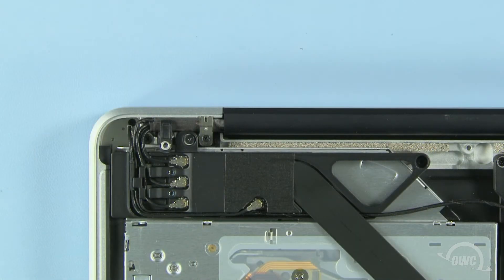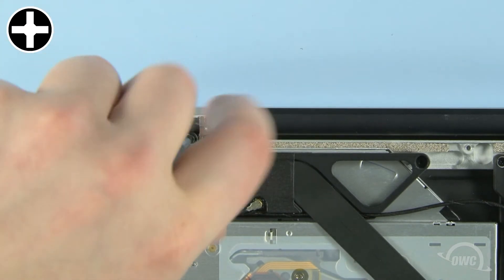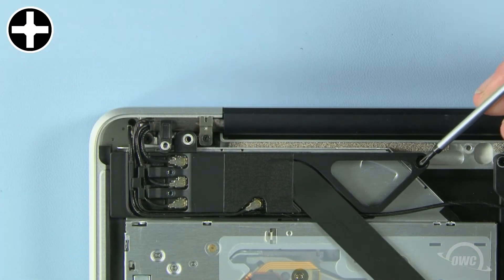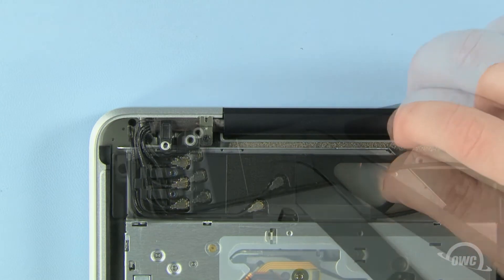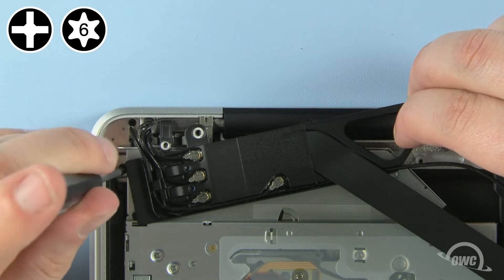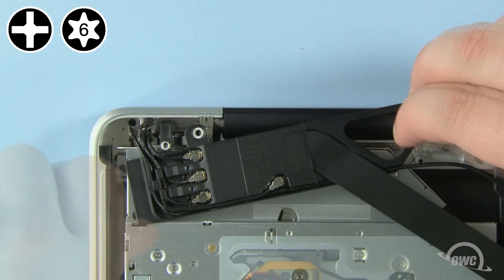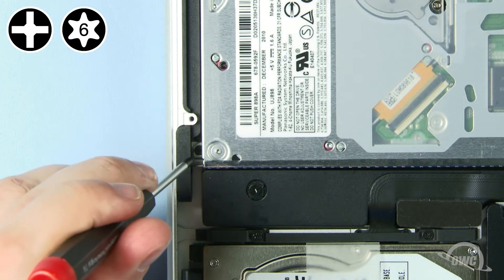To get at the second screw, we need to loosen this module by removing this longer Phillips screw, then this shorter one. Once you've done that, gently pull the module back to reveal the second optical drive screw, which can then be removed. Finally, remove the last optical drive screw, which is located along the outside edge of the MacBook Pro.